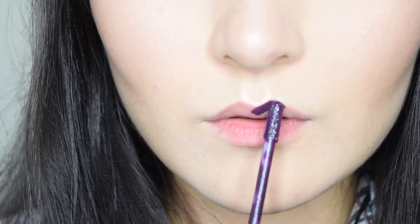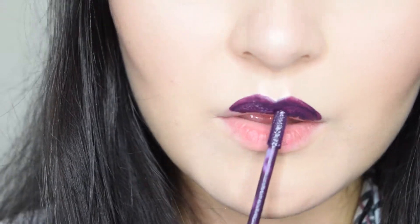For the lips I decided to go dark for fall, so I'll be using Motives Cosmetics Matte Liquid Lipstick in Blackberry.